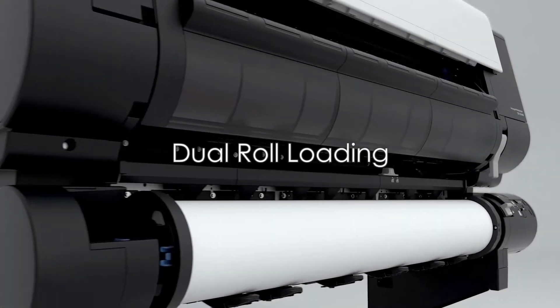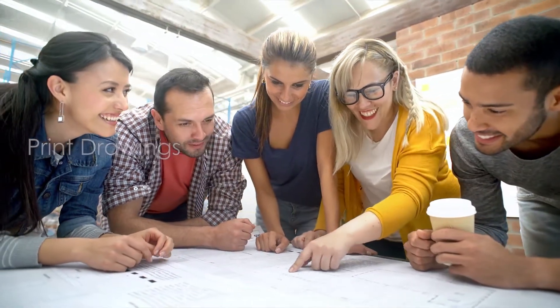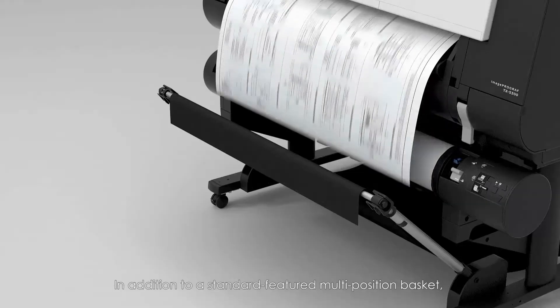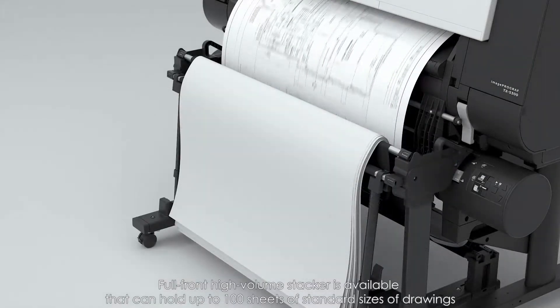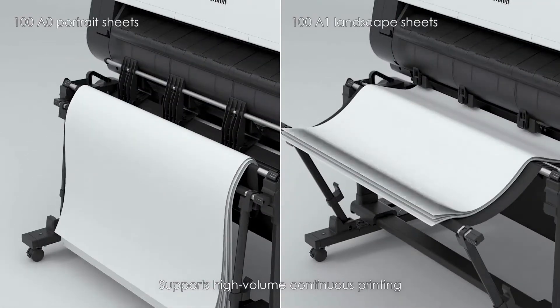Dual roll feeding enables continuous printing from two rolls of the same type, improving convenience and productivity in printing drawings. In addition to a standard multi-position basket, a full-front high-volume stacker is available that can hold up to 100 sheets of standard-sized drawings, supporting high-volume continuous printing.